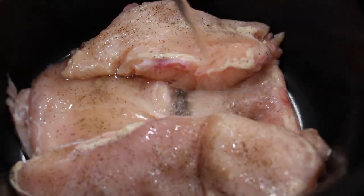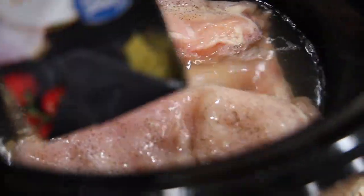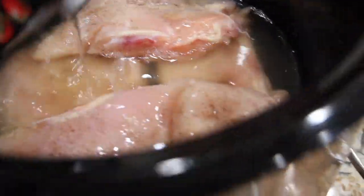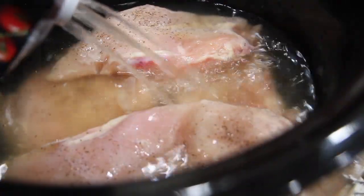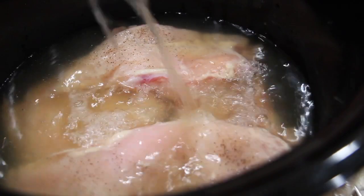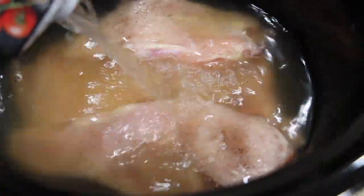I'll add that into the Crock-Pot, then I'll add some hot water. So in my Crock-Pot I have my two chicken breasts, salt and pepper, 32 ounces of chicken broth, and I'll add in eight ounces of cream cheese.